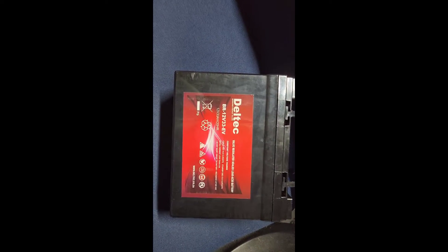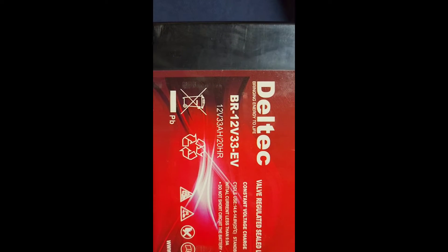This is the battery I'll be using. As you can see there, it's a 12V 33Ah battery.